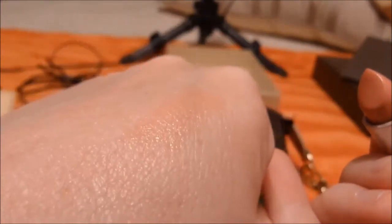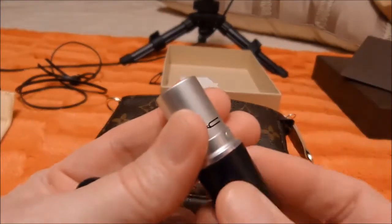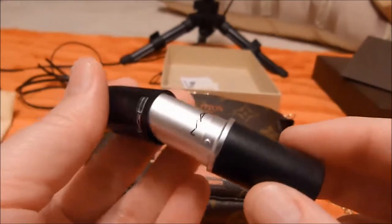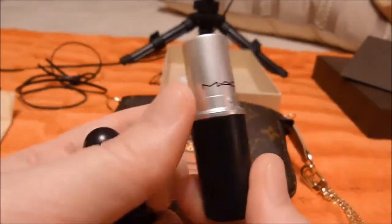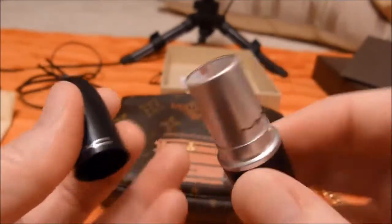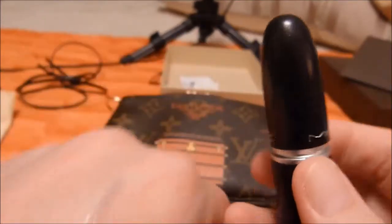You can barely see it, but I like nude lips. This is almost my lip color — a little bit darker so it doesn't blank me out completely. It's nice for work. I'm not really a big makeup person.